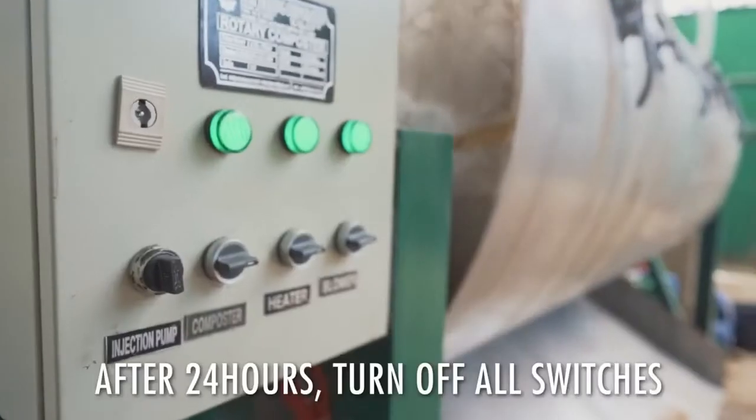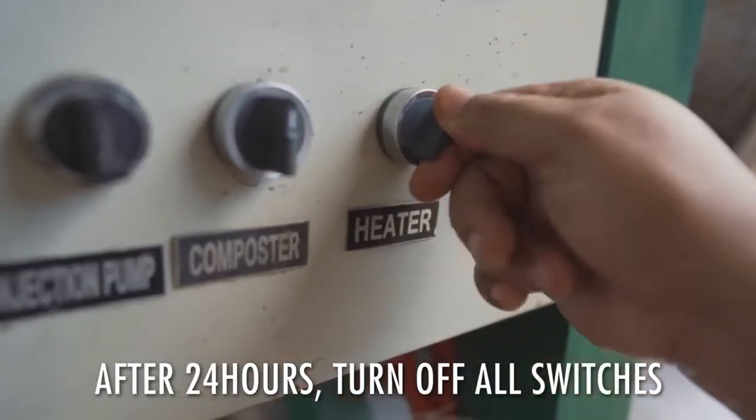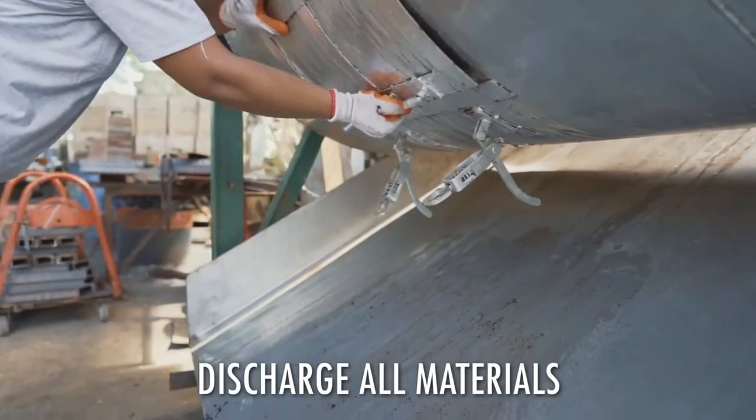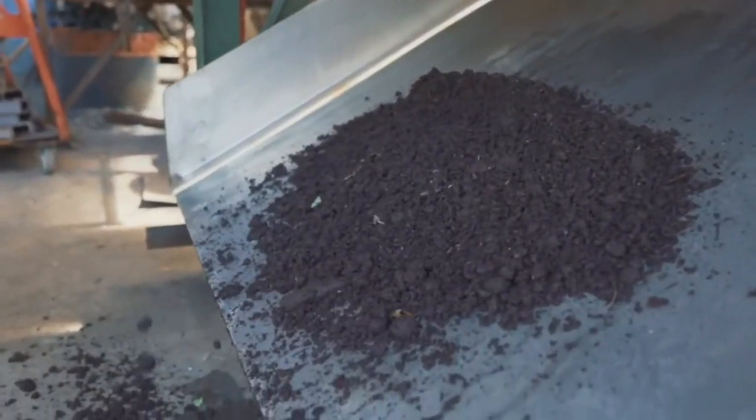Once the time duration is completed, switch off the following: composter motor, blower, and heater. Discharge all the materials from the composting chamber and place in a tub. Cover the materials for the complete composting process.